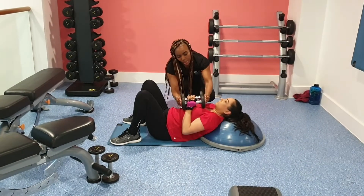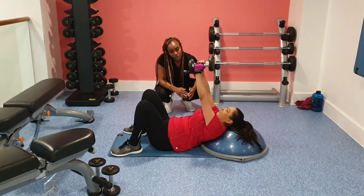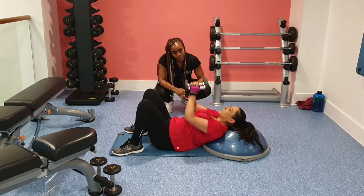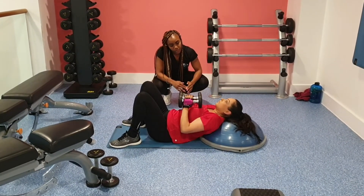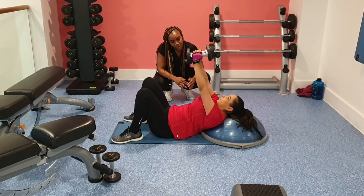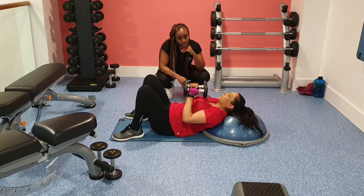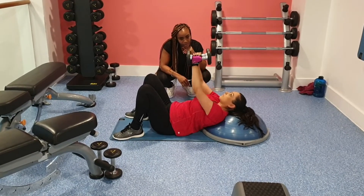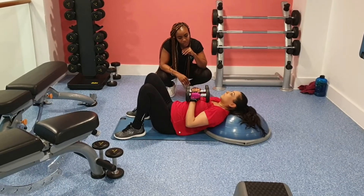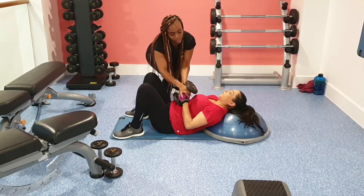She's just going to do some tricep press. You're going to feel this one through your triceps as you bring the weight up — working slightly for your chest but mainly focusing on the triceps. This is the last move on the BOSU and then we're going to move on. We're not using heavy weights, just light weights in this workout.